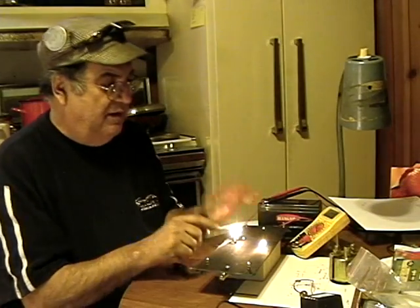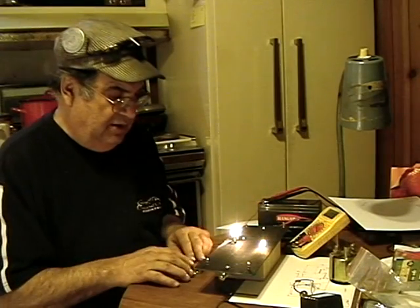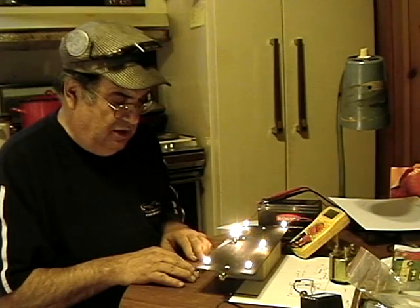When you turn it on, you turn the main switch and power it up. The cab lights come on — they're hot, they're on all the time; you always need the cab lights. That also powers the selector switch, so now I can route the electric to wherever I want it to go.